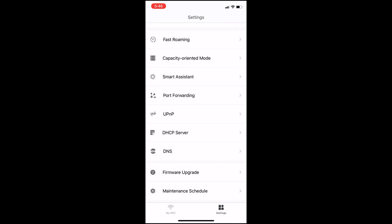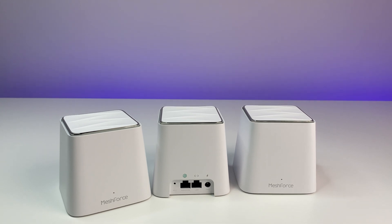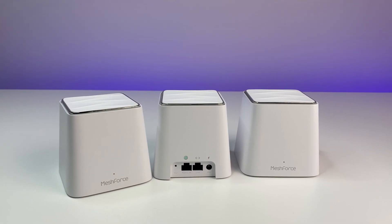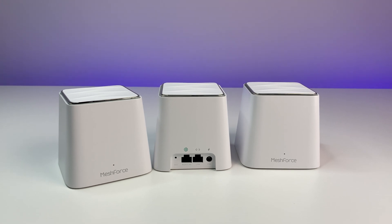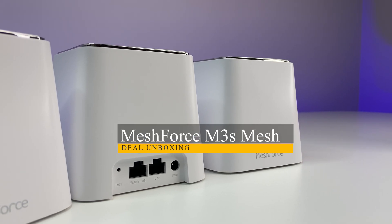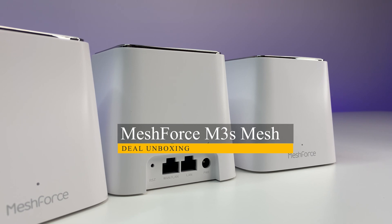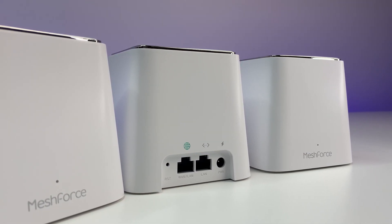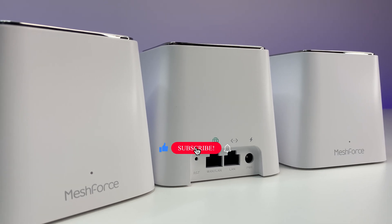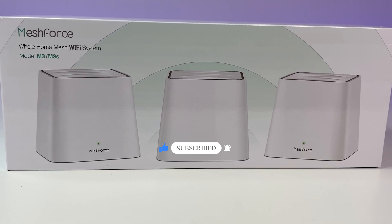You don't have to configure all these settings if you're not a power user — you can leave everything at default. Overall, the MeshForce M3S Wi-Fi system performed very well in this review considering the price point. The mesh system delivers good coverage with no problem covering a 5,000 square foot house with good Wi-Fi speed in all areas. I highly recommend this mesh Wi-Fi system to anyone looking for an affordable, budget-friendly mesh Wi-Fi system for the whole family. Let me know what you think of the MeshForce M3S in the comments below.